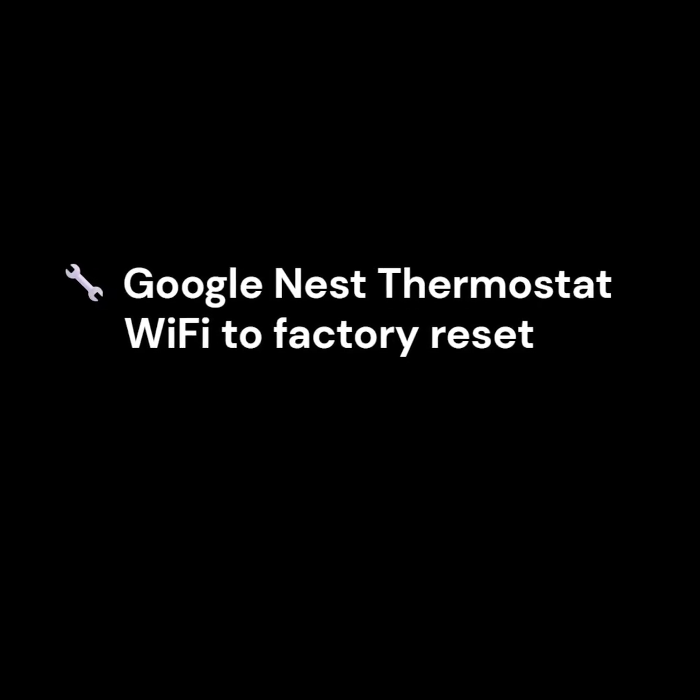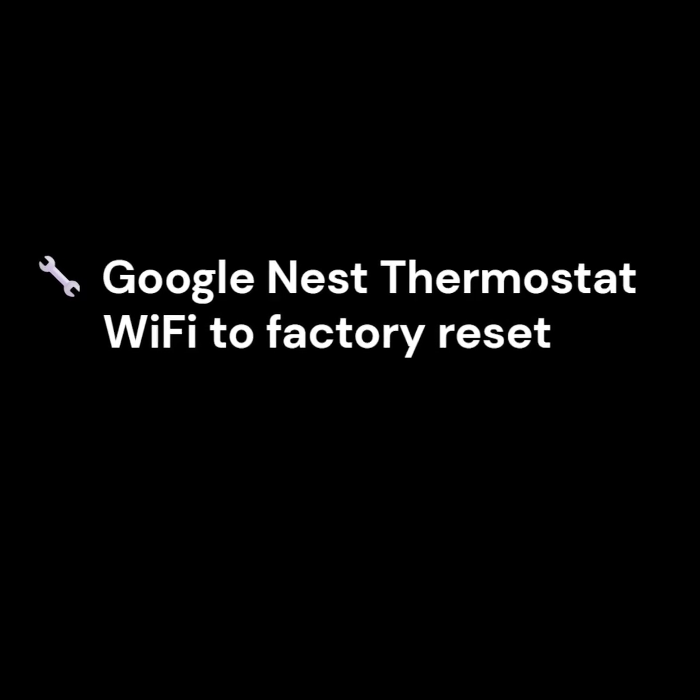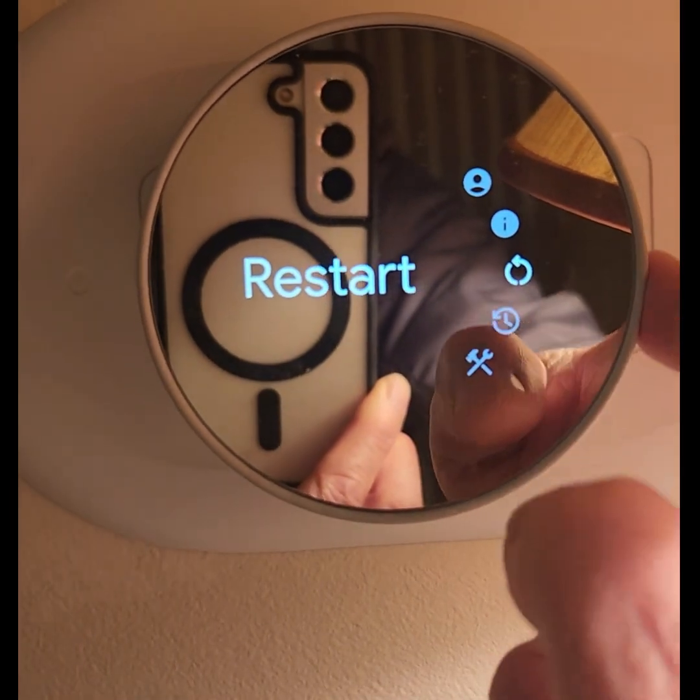If you have the newer Nest Thermostat 2020 model, you may need to re-add it as a new device or perform a factory reset.